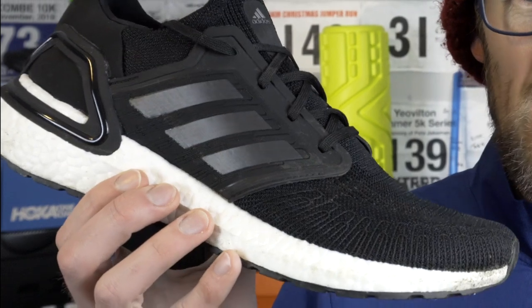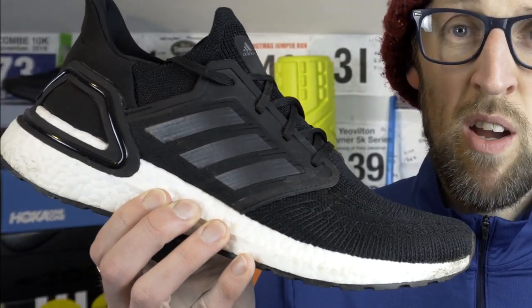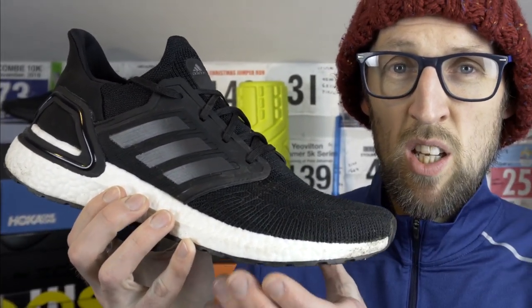I've certainly been really enjoying running in the Ultra Boost 20 at easier efforts — it's quite nice having the huge amount of cushion. I'm not worried about pace, just getting miles in. It's a bit sad and unfortunate really. I may try again a few times, but I think probably when I hit 50 miles in these will be when I give you my full review.